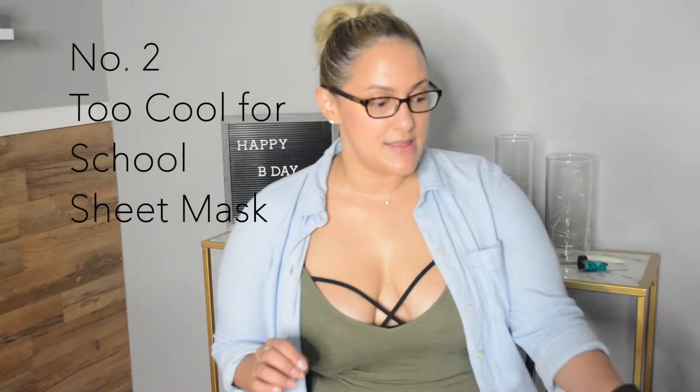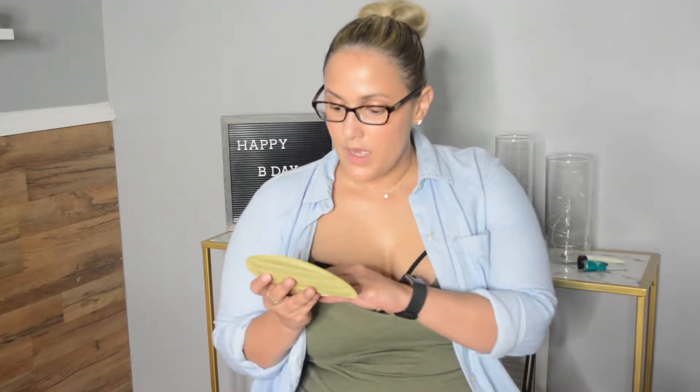The next one is a sheet mask, and this one specifically is from Too Cool For School. This is the egg cream mask. It has coconut water, egg yolk extract, and it's super slimy and hydrating. It's kind of gross when you put it on because it's really wet and cold — you're just putting it on, kind of grossed out. But once you have it on, it's pretty refreshing. It doesn't burn or anything like that on my skin. You typically put it on for 10 to 20 minutes and then you just remove it. It doesn't hurt, it doesn't stick to your face.